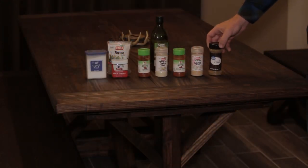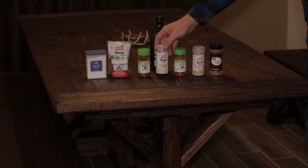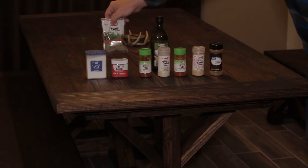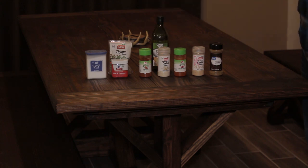The ingredients for the dry rub are: ground cumin, garlic powder, cayenne pepper, onion powder, sweet paprika, black pepper, kosher salt, thyme, and some olive oil. We'll put the olive oil on the backstrap first so the spices stick to it a little better.